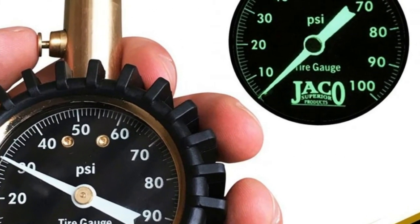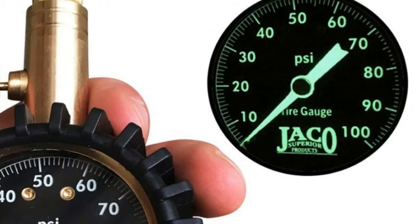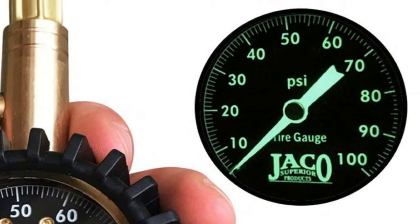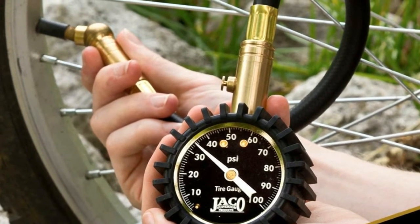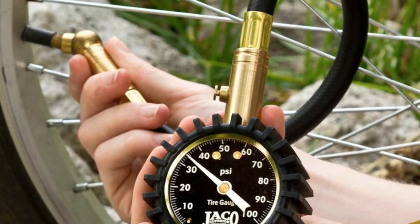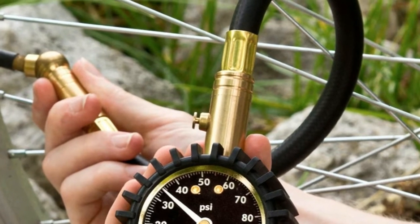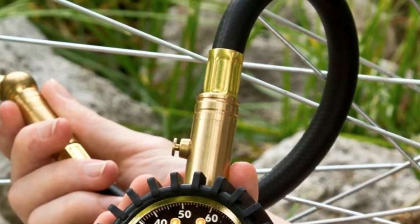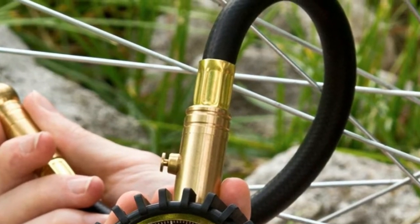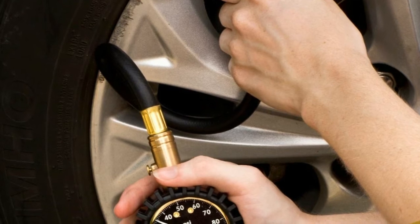Feels rugged in the hand and built to last from solid brass, shielded by our durable shock-resistant gear-style protective guard. Features our signature hybrid flex leak-proof air hose providing a soft feel with superior strength and flexibility. Robust design is equipped with a built-in air bleeder valve to reduce pressure in over-inflated tires, and the handy 360-degree swivel chuck allows for easy access to the tire valve from any angle.